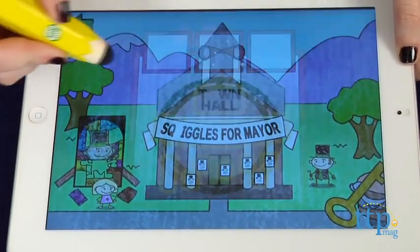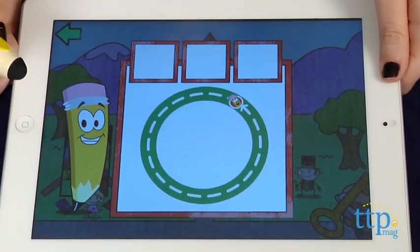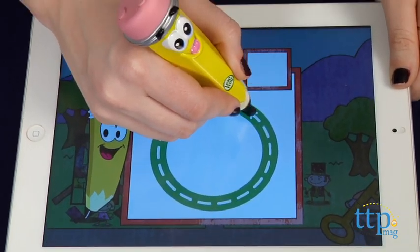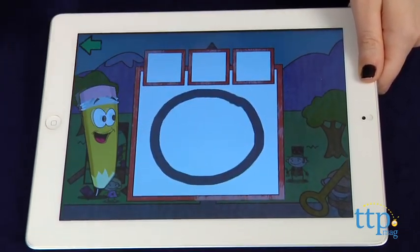Then it's time to enter the world of Doodleburg. You can explore the different activities and parts of town by tapping on any sparkling area. Once you tap a sparkling area, you'll be instructed to assist Dash, Dot, and the other town citizens to help prepare for Doodleburg's Art Appreciation Day Parade.